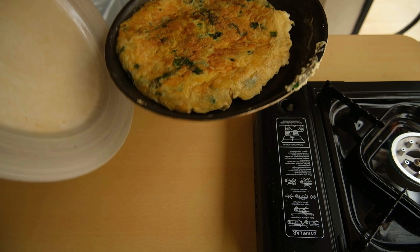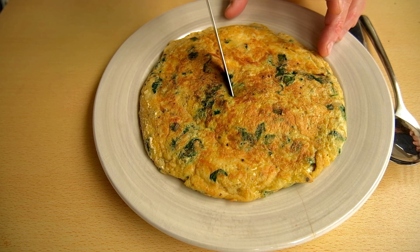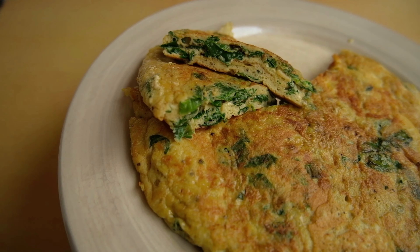Then I flip it over on a plate and transfer it back onto the pan to finish the cooking through. Then it's going to be up to you to eat this delicious omelette. Bon appétit et voilà!